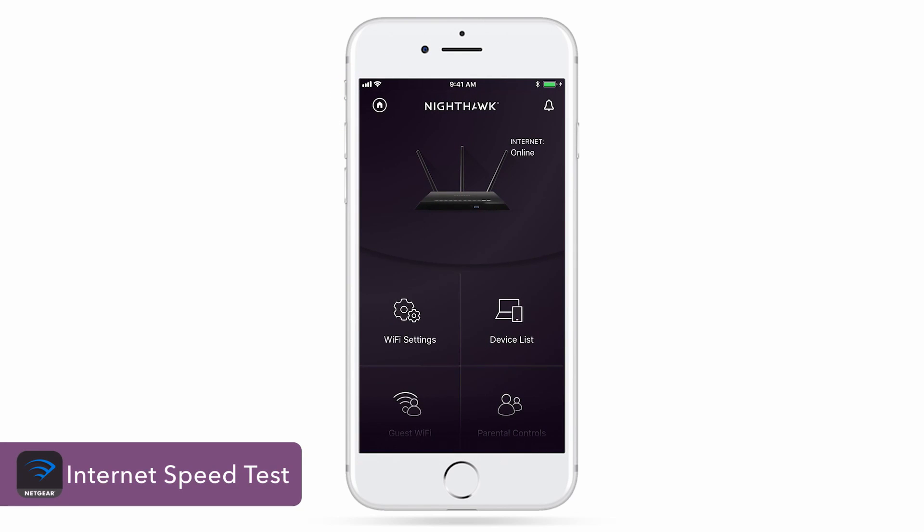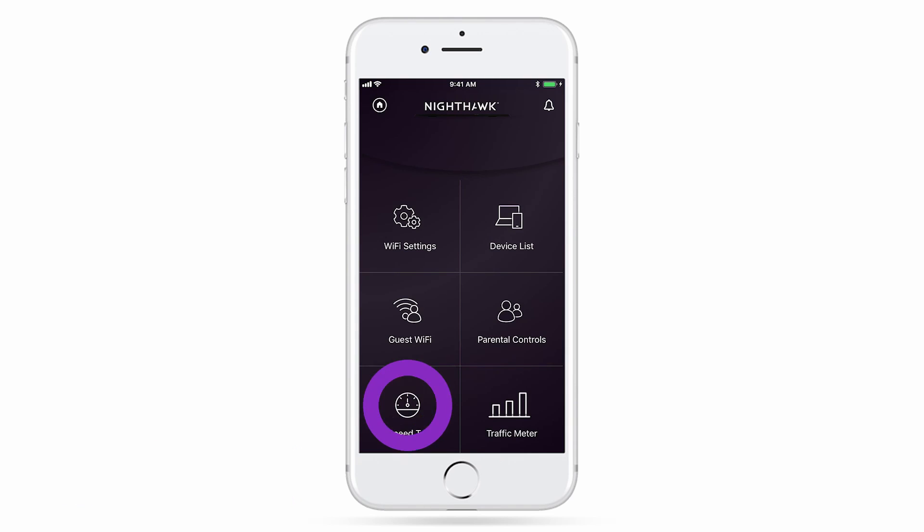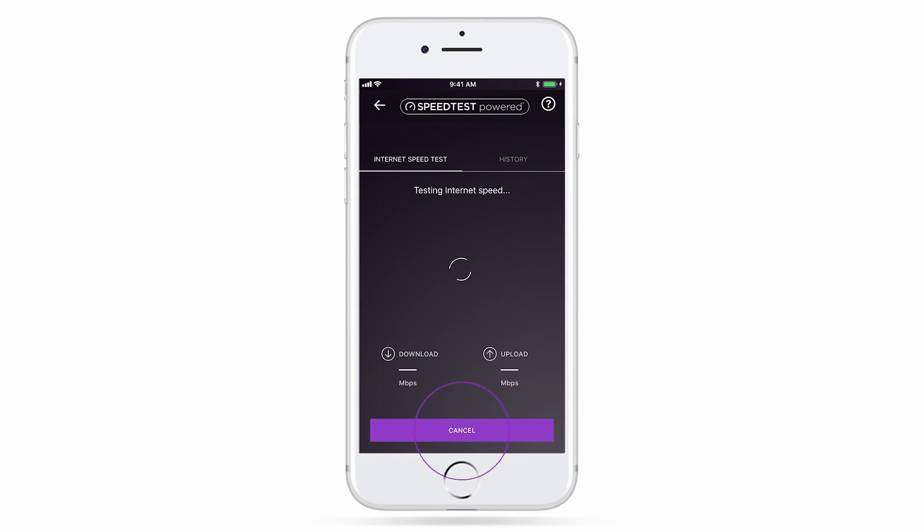You can also use the Internet Speed feature in the app to test the internet speed from your service provider to your router. Simply click on Test Speed and start the test. This may take a minute to finish.